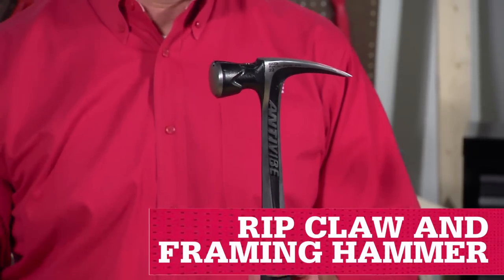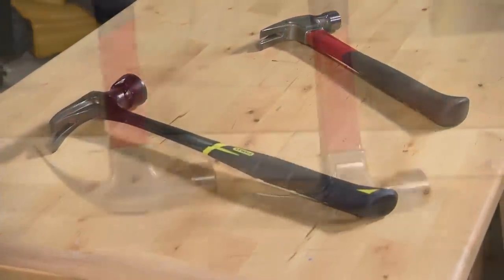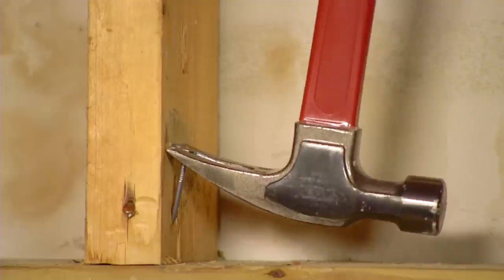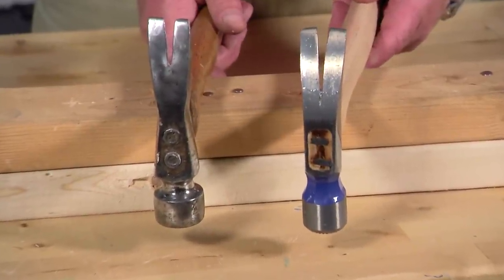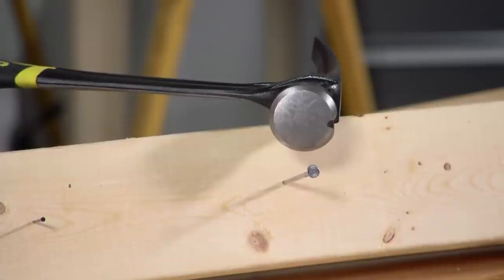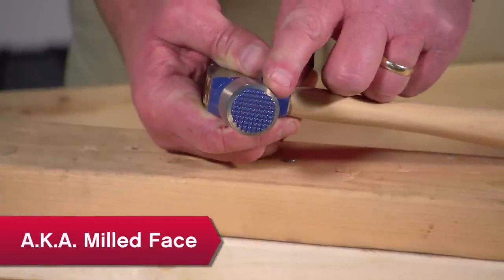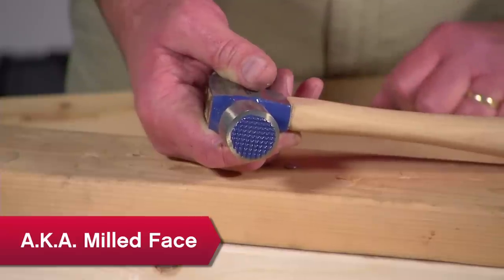Rip claw hammers and framing hammers have some features that help during demolition and construction. A straighter claw helps you get into tighter corners or wedge between boards to rip them apart. Some have more of an hourglass shape to direct more force towards the face of the hammer. A larger face makes it easier to drive larger diameter nails. A grid pattern on the hammer's face helps prevent it from glancing off the surface as you strike the head of the nail. It's a good feature to have if you're a beginner or not yet a dead shot.